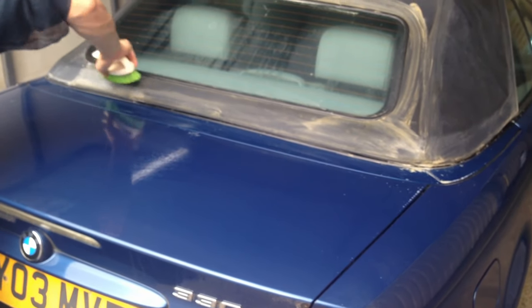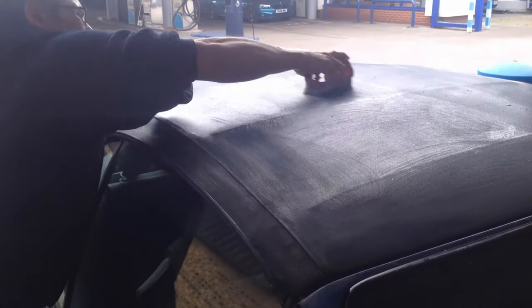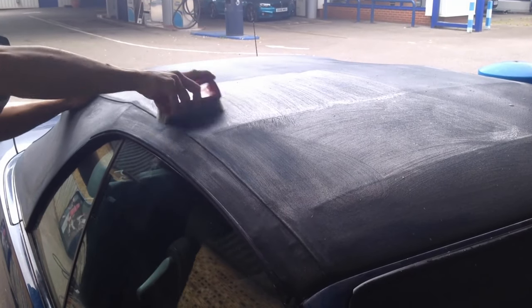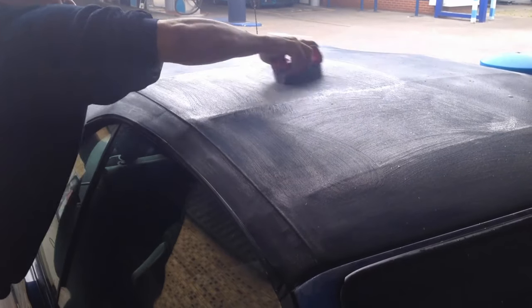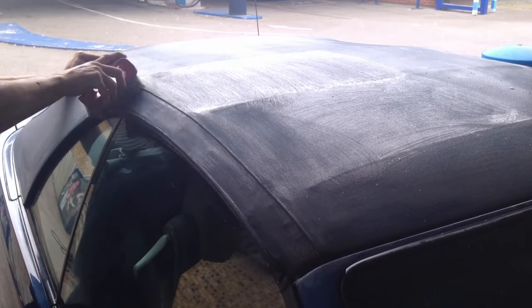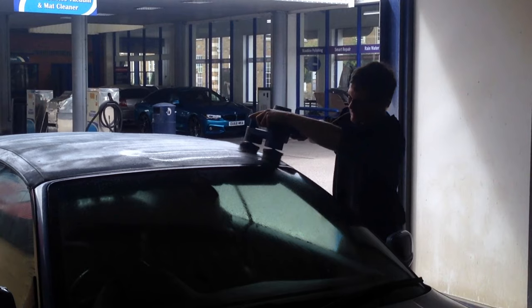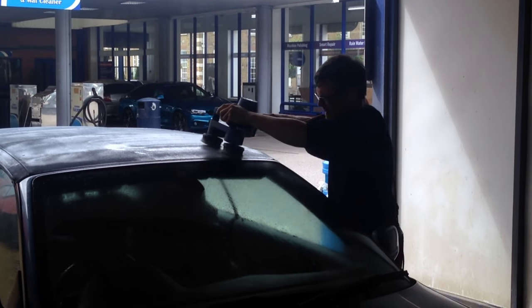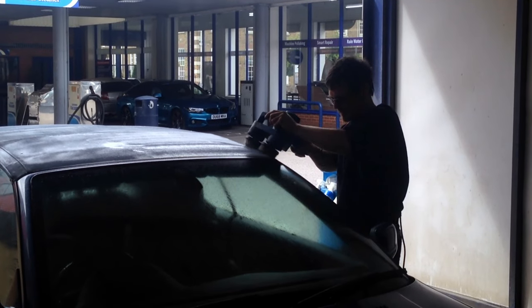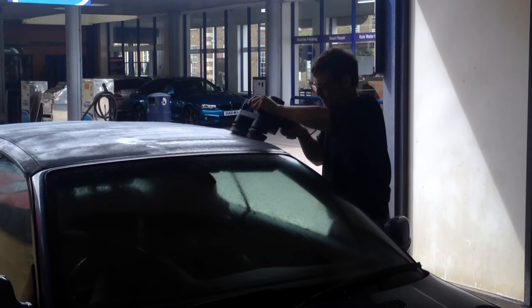This car has only done 52,000 miles, so it would be a shame to have to pay out probably somewhere between £1,000 and £1,500 to have an aftermarket roof fitted. You might be thinking, well, maybe we can get it stitched up. But I've not met a trimmer that can get a sewing machine on the side of a car and actually stitch something.